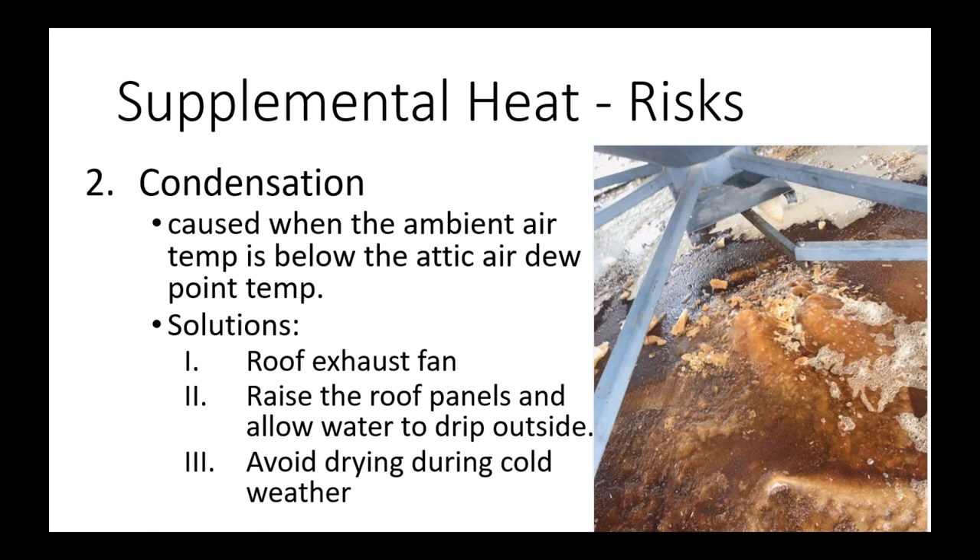The third option is to simply avoid drying during cold weather. The key is to be very aggressive and move your harvest window earlier in the season — ideally push harvest into September so you're not drying late in the season. Worst case, you can turn off your fan and heater during cold nights, though that somewhat defeats the purpose. Our IBD monitor provides an alert warning when condensation is at risk, which is a nice feature.